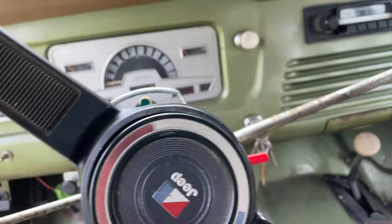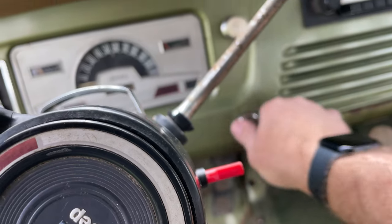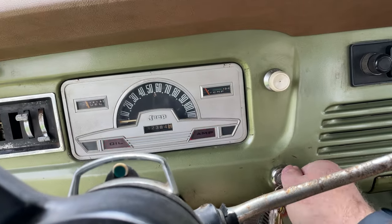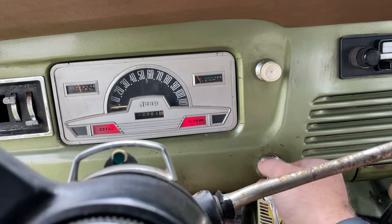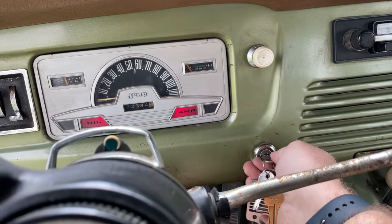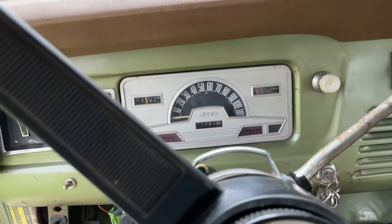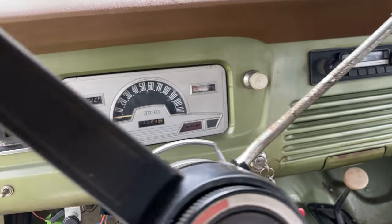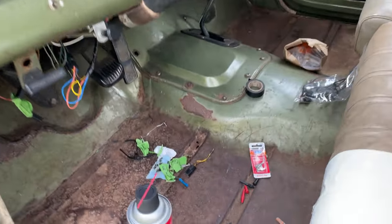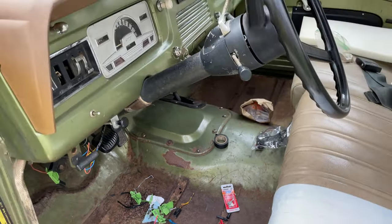If we put it in park and turn it over - then put it in reverse with foot on the brake just in case - nothing. Neutral - nothing. So there you go, that all works. Let me figure out those bulbs though. The bulb's fine, something with the socket, so I'm going to clean it up with some sandpaper and see what happens. Progress.